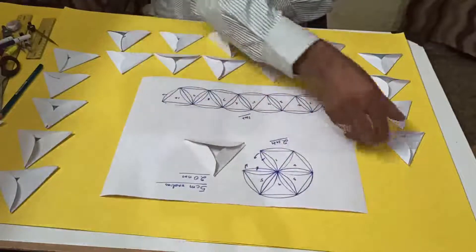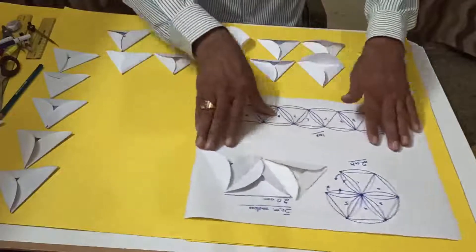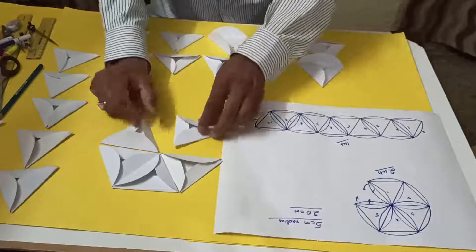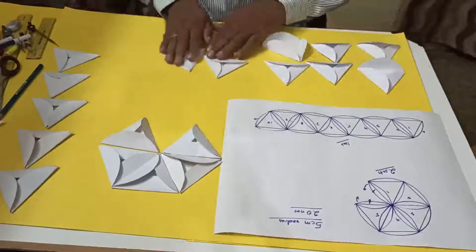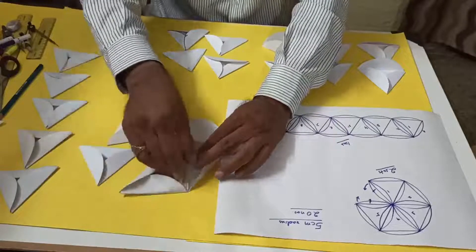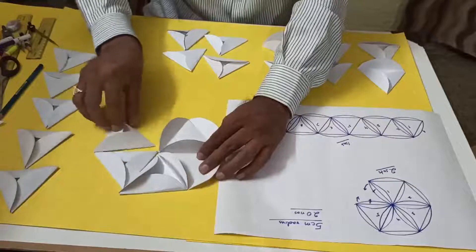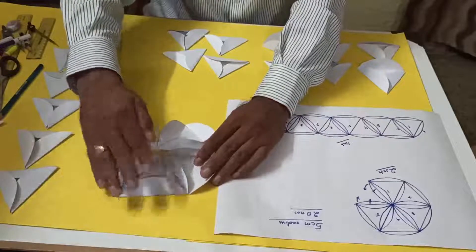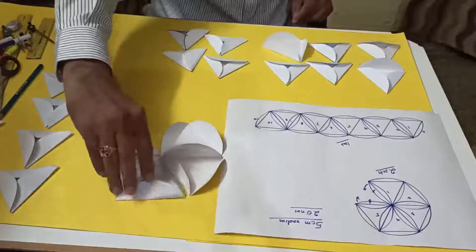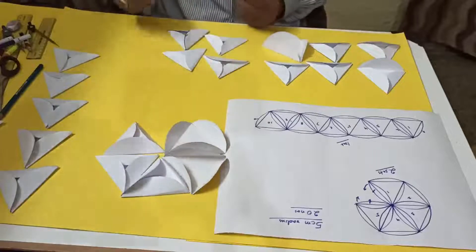For the upper hemisphere, we keep the triangles like this — 1, 2, 3, 4, 5 — and connect border to border. See: triangle 1 connects to triangle 2, triangle 2 to the next, and so on. All borders are pasted together so that the five triangles form one hemisphere.